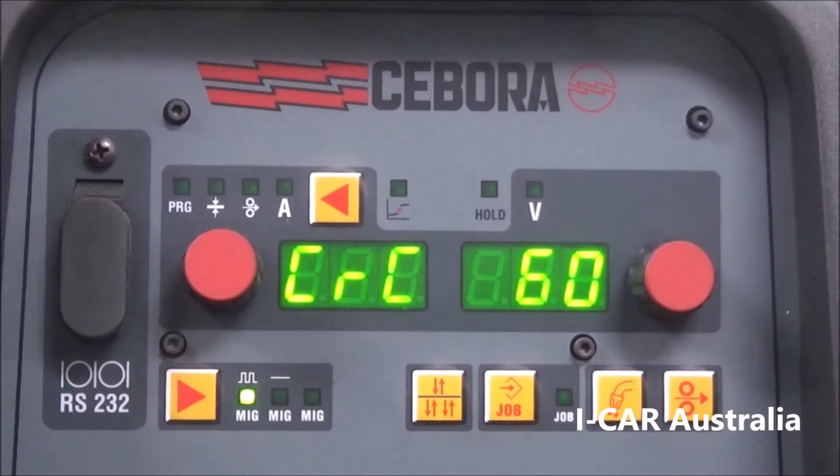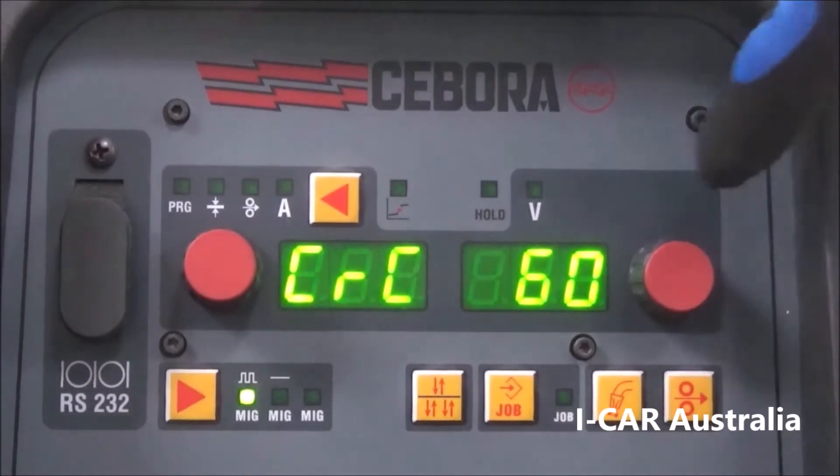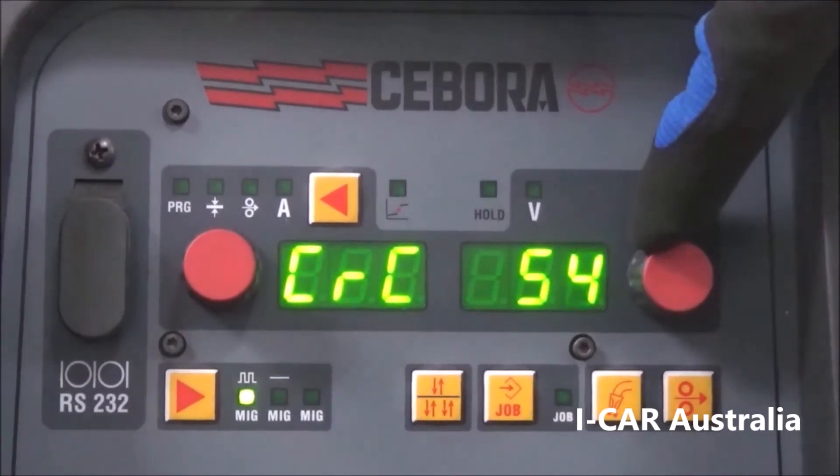Then we have our crater fill percentage, currently set at 60%. This will drop your welding amps down to 60% of the amps that were being used for the weld. You can adjust this depending on your practice welds — if you are still being left with a crater at 60%, you could wind this down to 50%.